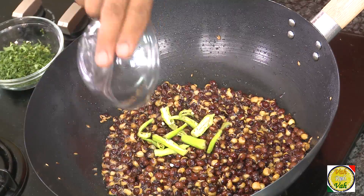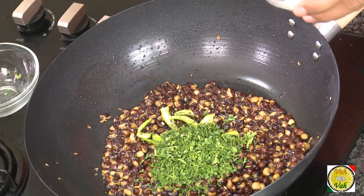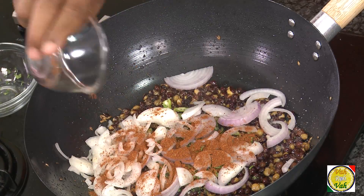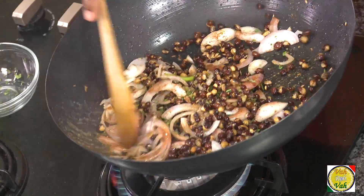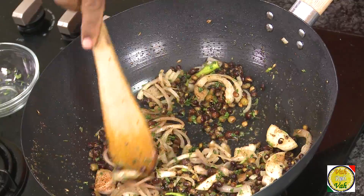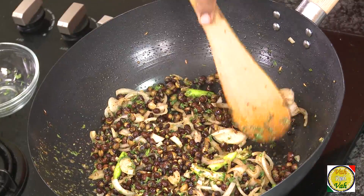Add slit green chili, chopped coriander, salt, onion, and garam masala powder — that's all. Just sauté it like this. You don't want the onions to get cooked or anything; just slightly toss them. Then we're going to add rice to this.